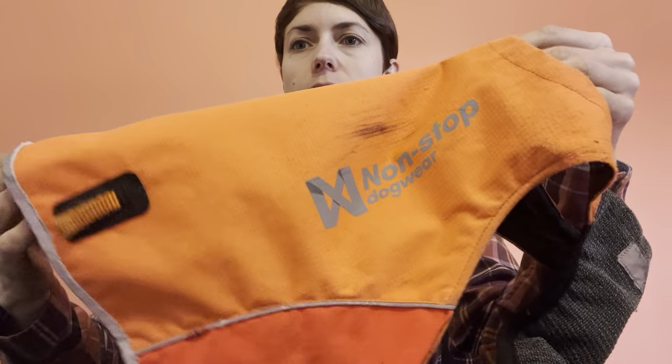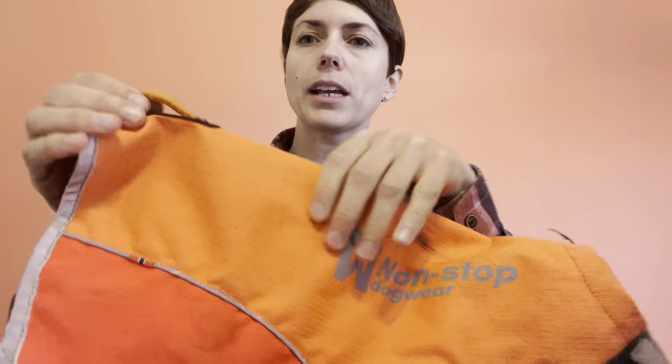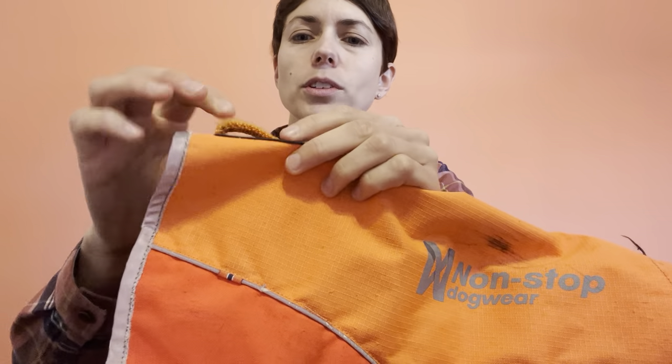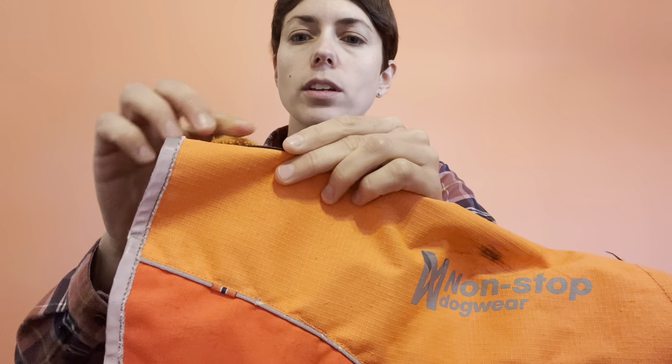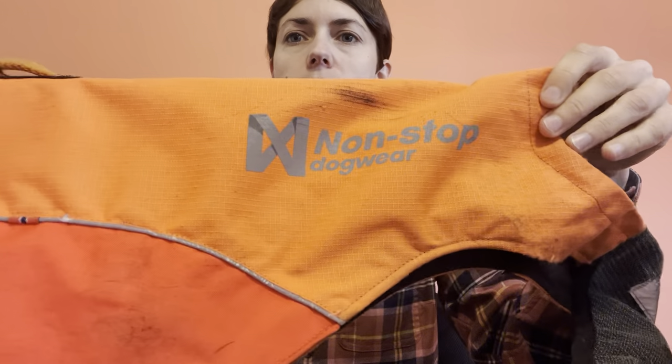That would be my only complaint about this vest, but it still looks really nice. It also has this piece back here where you could hook a leash to have control of your dog. I never really use this, but if you were tracking or something I guess you could. That's another piece that for me I would just remove, but overall this is a really nice vest.